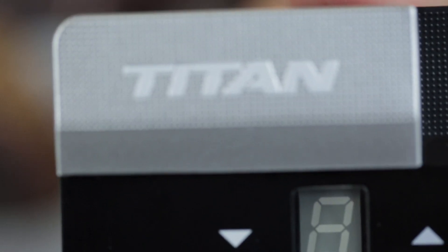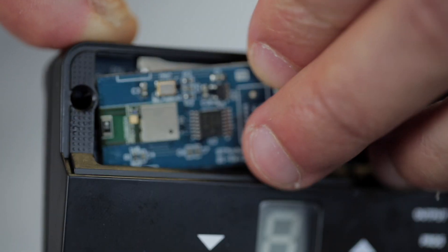For the Bluetooth module, lift the grey lid with Titan written on it — this is where you'll be placing the Bluetooth module.